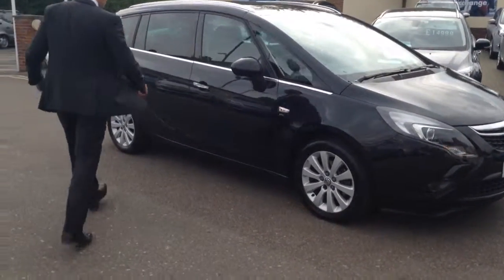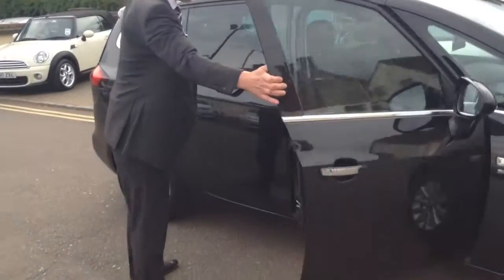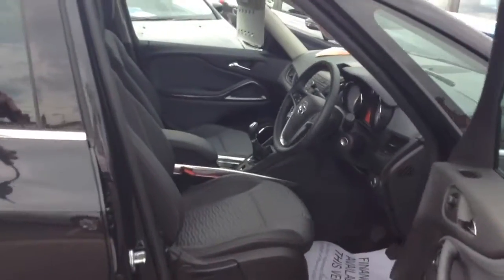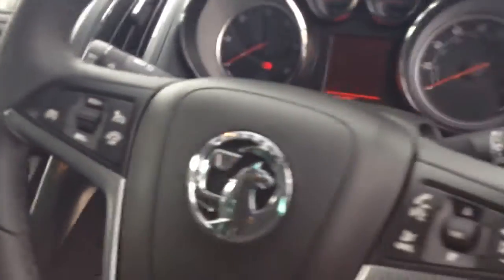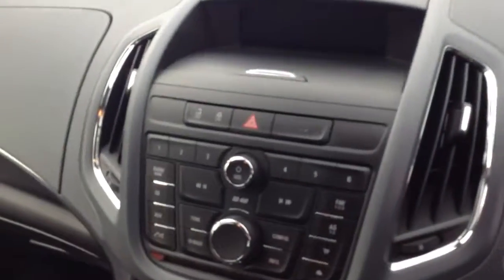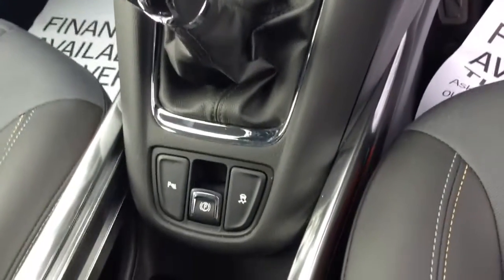I'll show you a few bits on the inside. Now on the SE spec, you've got the half leather seats, which means it's really easy to keep clean. If you've got kids in the back, it's a really hard-wearing material, so it's not going to be hard to keep in good condition. It's also got cruise control — so if you're doing long distances, don't worry about getting any speeding tickets. Just set the speed on what you need it to be and let the car do the work.